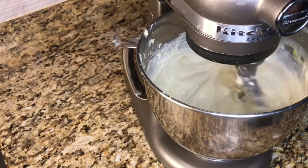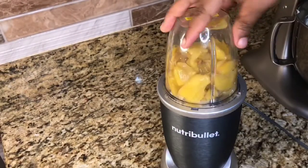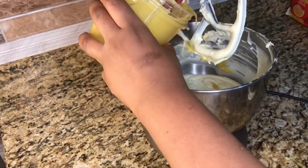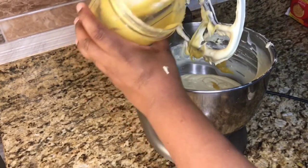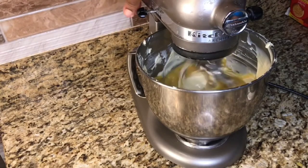Everything is combined. Now we are going to move on to our jackfruit. I am going to put this to blend until everything blends right out and it is looking smooth. This is the texture we are looking for. We are going to just add this to our cheesecake and mix until the jackfruit is combined with our cheesecake batter.